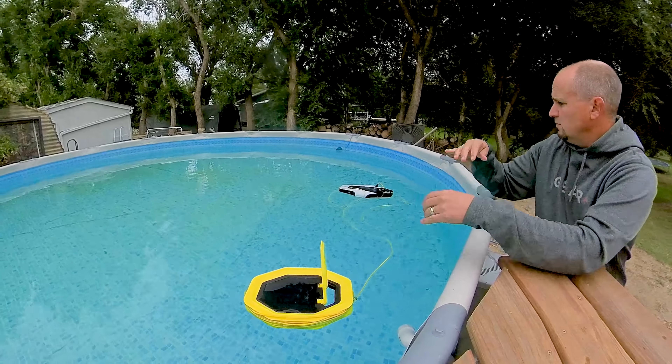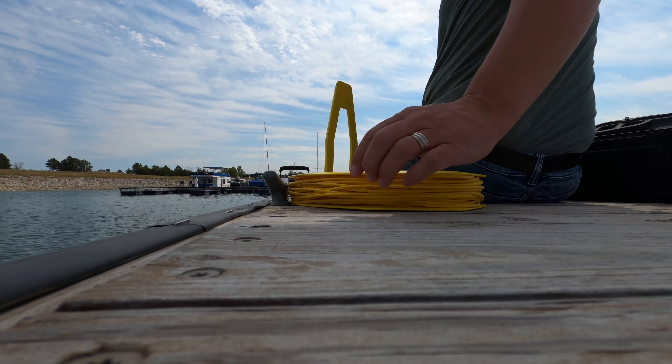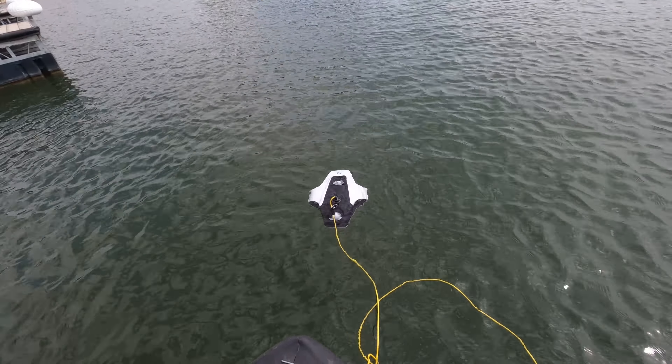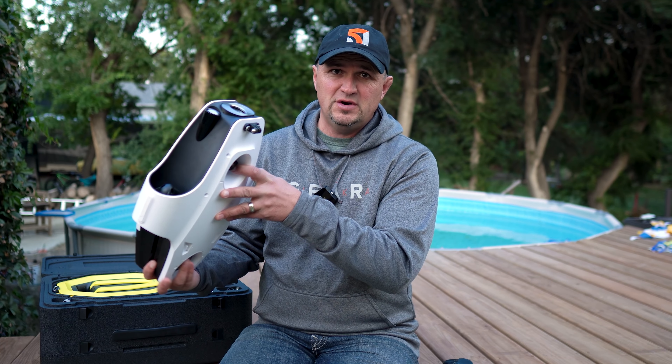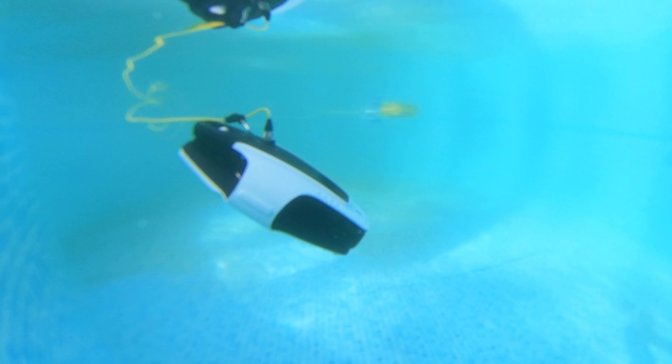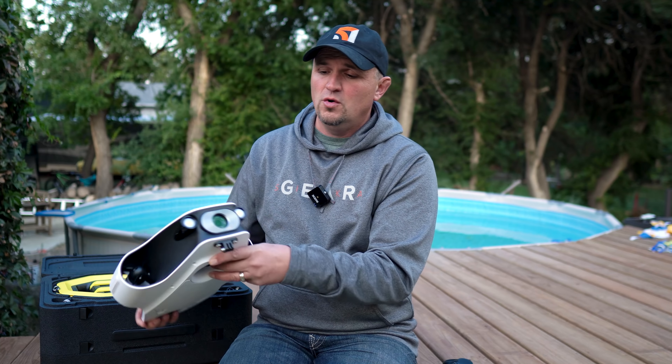I got a little better at using it, then on another camping trip I took it to the north side of Lake Sakakawea, put it in from a dock, and wanted to do some boat inspections. The Mito can tilt up to 45 degrees up or down, so you can inspect the lake floor or point it up at boat docks and hulls. I thought it'd be great to capture that footage.